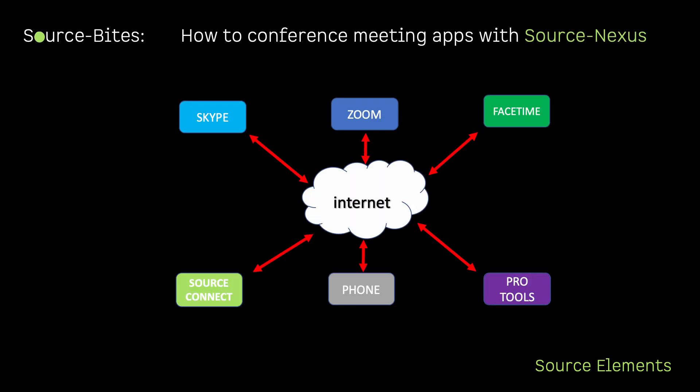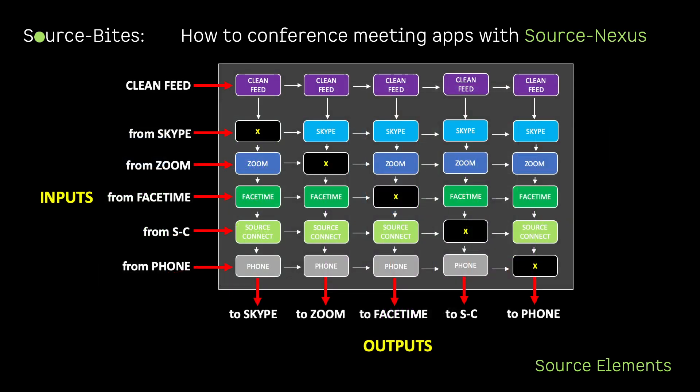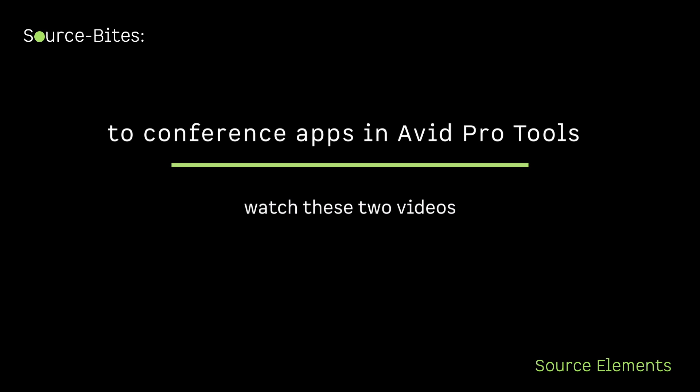If you would like to see how to set up a conference of apps together in Pro Tools with Source Nexus, then please watch this video series in two parts.